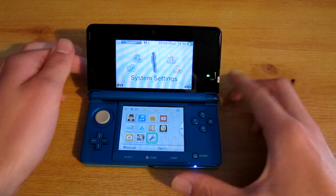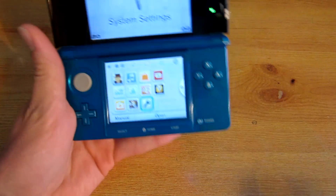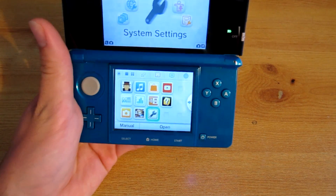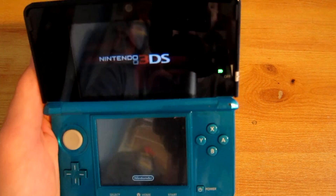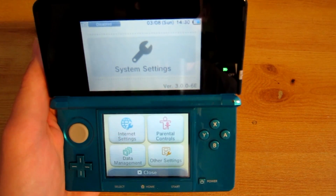Firstly you need to be on a firmware before 4.1 for this to work. You can't be anywhere over 4.5 otherwise this exploit will not work at all.